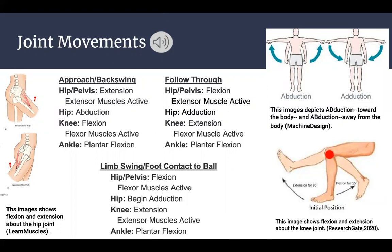In the approach and backswing, the hip is extending and your extensor muscles are contributing to that motion. Your hip is also going to abduct as you prepare to swing your leg forward. Your knee is flexing at this point and the flexor muscles contribute to that motion. Your ankle is plantar flexed throughout the entirety of the motion. During limb swing and foot contact with the ball, your hip is flexing forward and beginning to adduct across your body. Your knee is extending, and in the follow through your hip is still flexing but now your extensor muscles are contributing to slow your limb down as you complete the move.